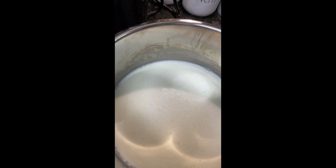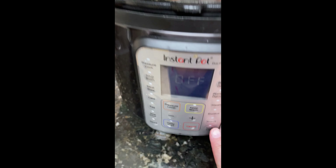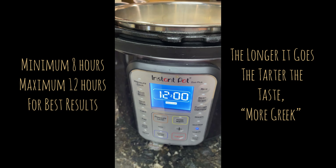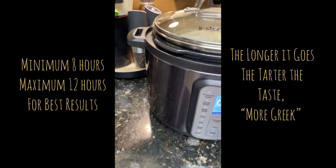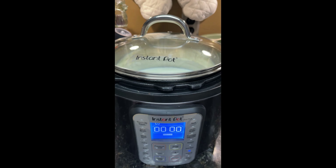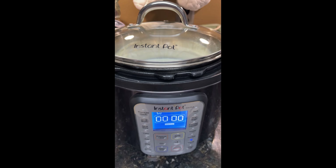Now I'm just going to put my liner into the Instant Pot, and I'll go ahead and hit the yogurt button. I do it for 12 hours. Put the lid on — you can use your regular Instant Pot lid — and just let it go. After the 12 hours come up, we'll be back.